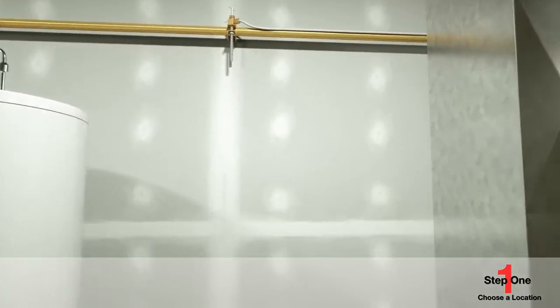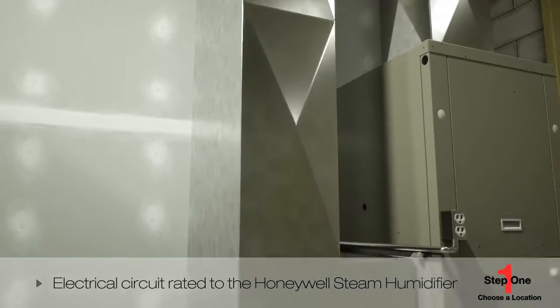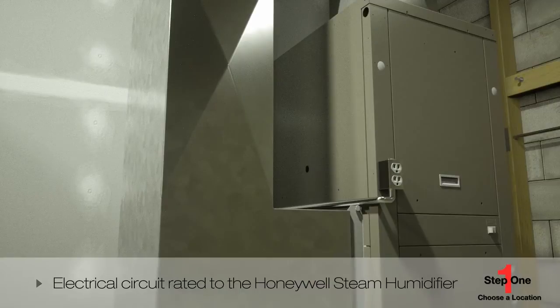You'll need an electrical circuit rated to the Honeywell Steam Humidifier unit you've purchased. The humidifier is available in two sizes, and each draws different amp levels.